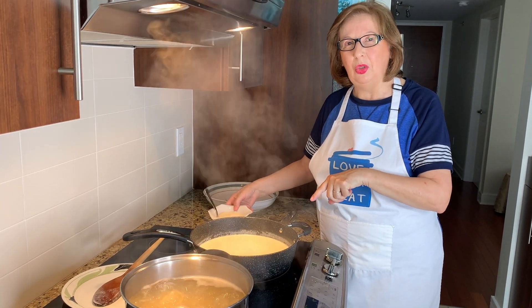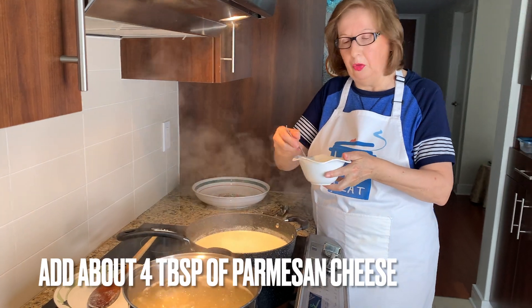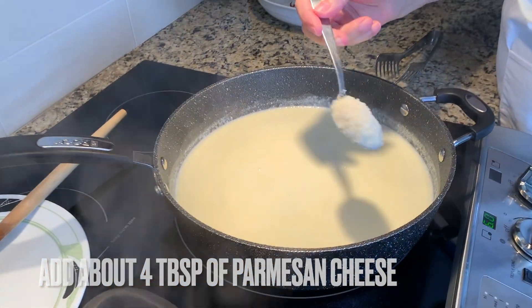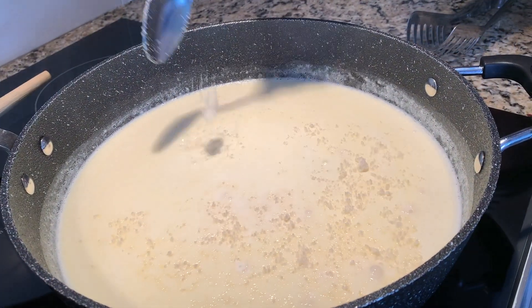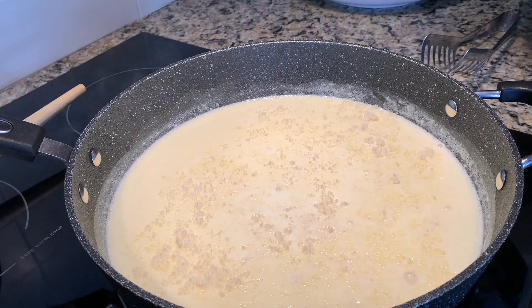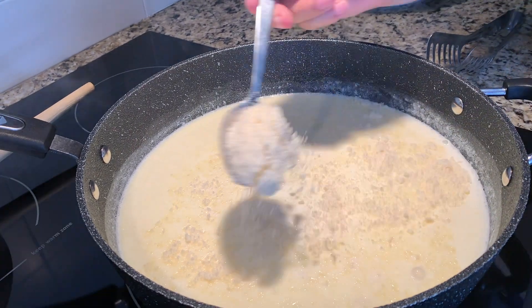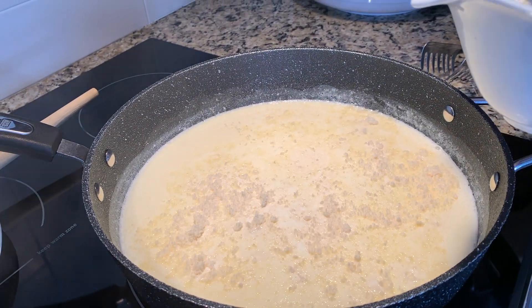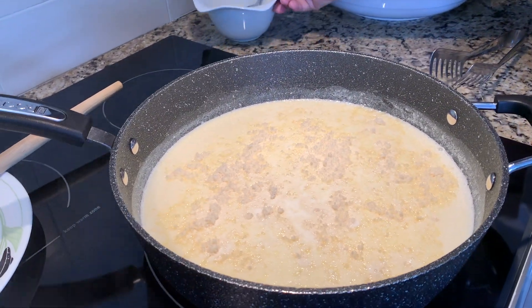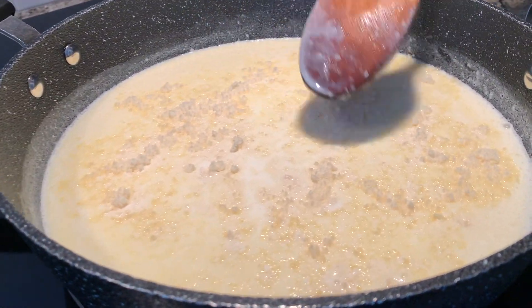My cream is starting to simmer and I'm going to add a little bit of parmesan cheese. I don't add much because I like my fettuccine a little bit looser. I've got maybe three good tablespoons, maybe four. I'm going to give it a quick stir slowly.